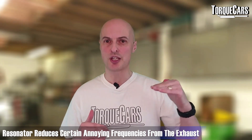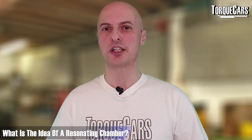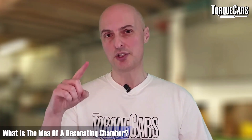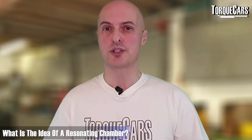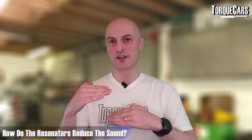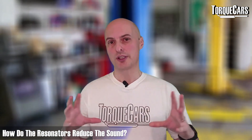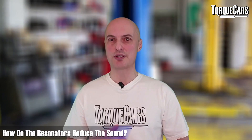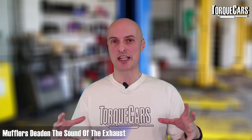A resonator is basically a chamber that reduces certain annoying frequencies from the exhaust. It uses reflections of the exhaust sound to cancel out unwanted frequencies, and may contain baffles or restrictions to achieve this. Mufflers go further by actively deadening the exhaust sound.